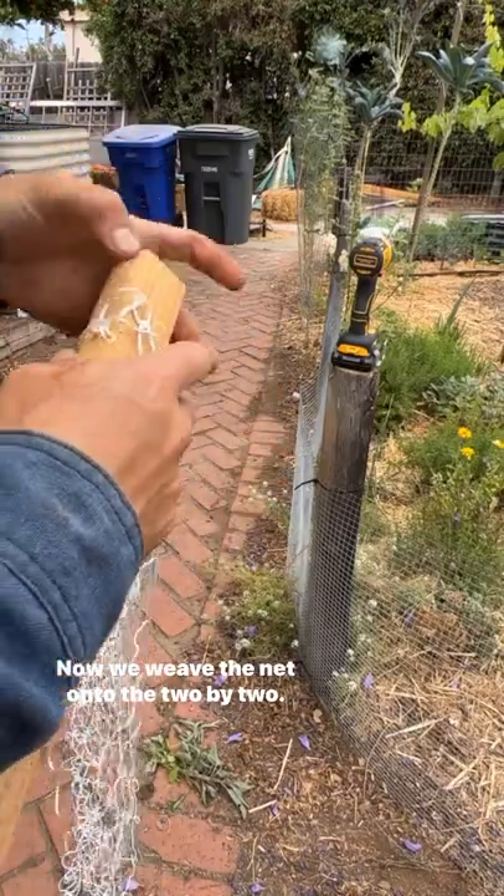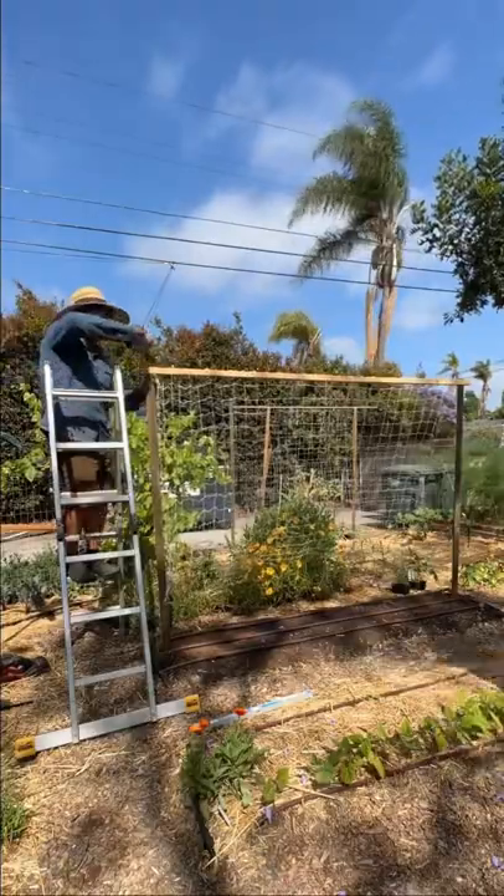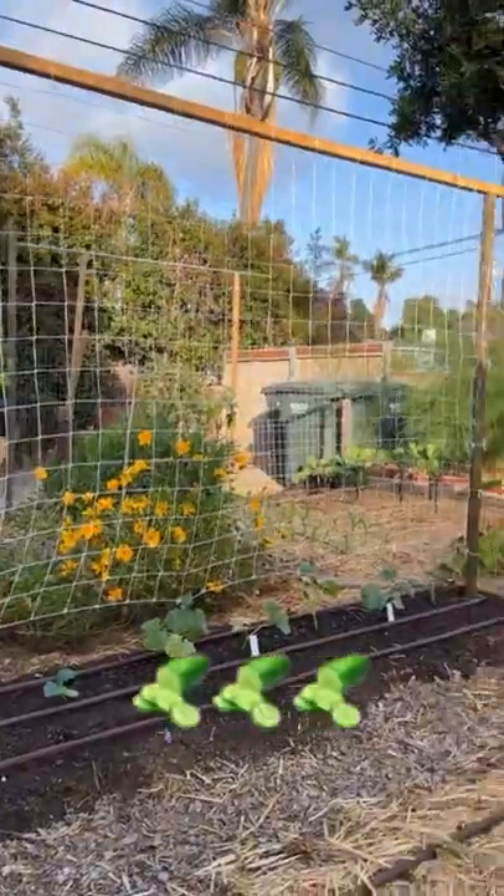Now we weave the net onto the two by two. And there's the final product. And here it is all planted out.